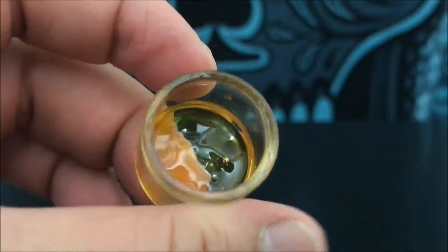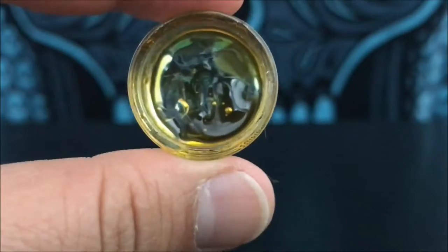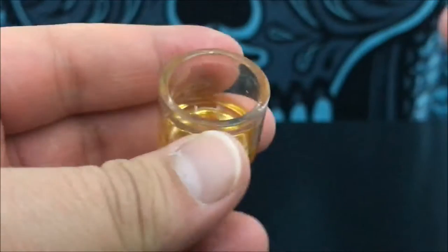Hey guys, what's up? This is Recreational420 and today we're going to check out the concentrate consistency called clear. This stuff is called clear obviously because of how clear it is and you can just see right through it. This is one of the more potent forms of concentrates, as far as what I've had personally.